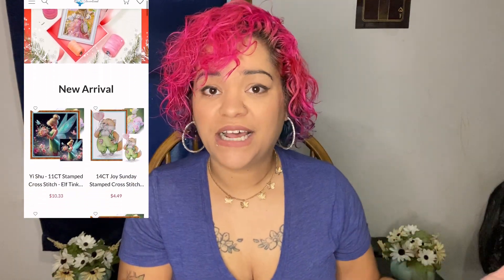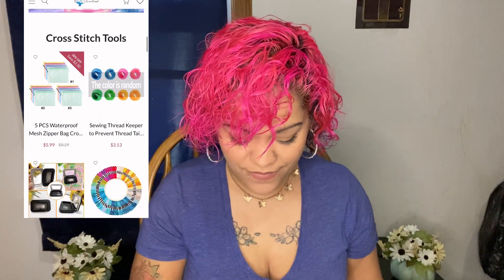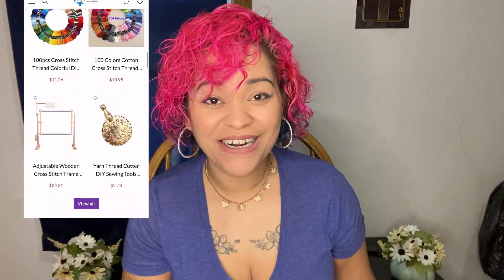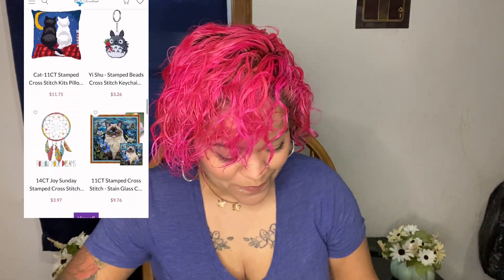So this is a small one, maybe like a 20 by 30 - it might be smaller than that. I also want to put up a screenshot of all the different kinds of cross stitching stuff they offer. There were so many different designs to choose from - I wish I had more to pick from.